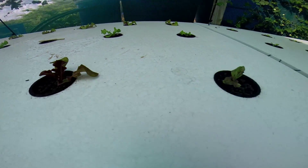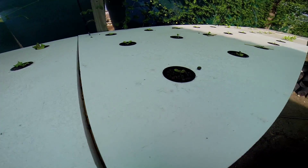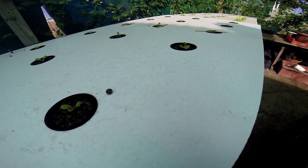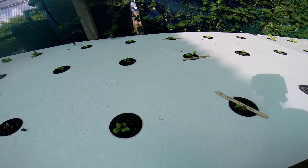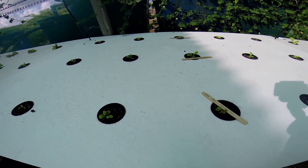This one here is a red butterhead red star, this is a red oak leaf. Just over two weeks all of these. This one was planted about a week later. We got red oak garrison, we got a green romaine, we got a red leaf lettuce — different types.